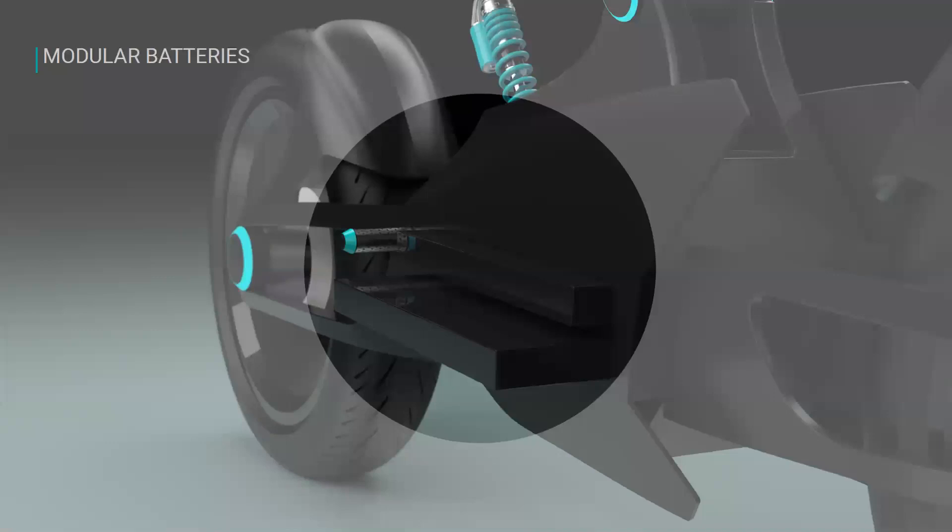Looking at the modular battery system, there are two large batteries that slide out of the bottom. They will obviously be locked into place when you're riding, but if you want to remove them to fit in a backpack, carry them into work or home to charge, you have that option — as well as the ability to use a traditional charging station and simply leave the batteries in the bike.